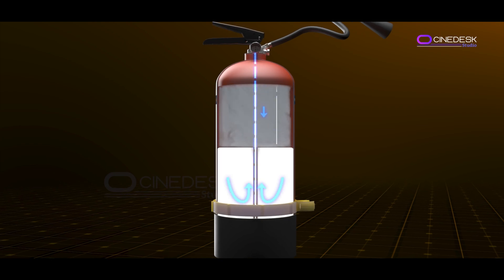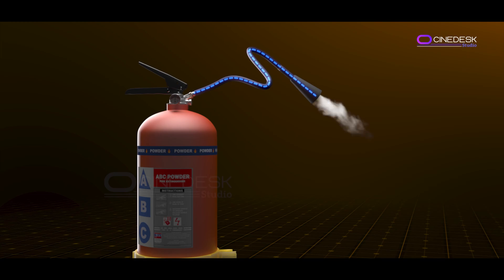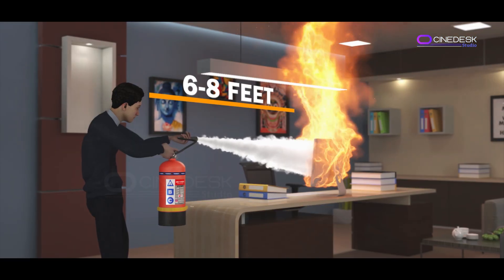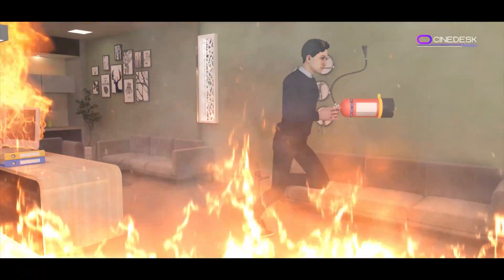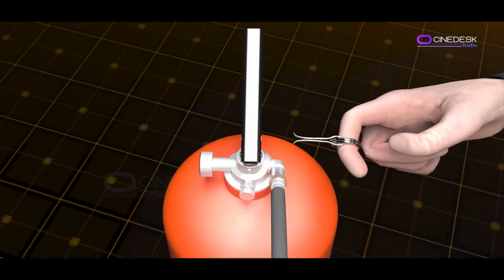When the cartridge is punctured, the extinguisher's pressurized agent is discharged. This substance — which may be CO2, water, foam, or a dry chemical — is released through the nozzle. Stand about six to eight feet away, ensuring a clear escape route. If the fire doesn't go out quickly or begins to spread, evacuate immediately and call for help.